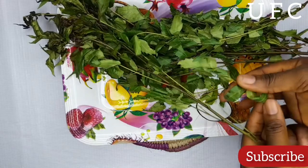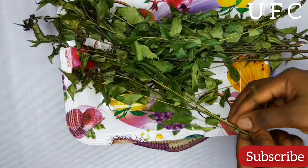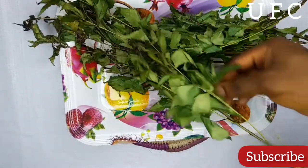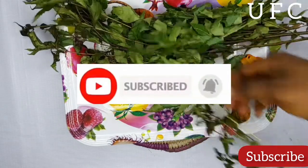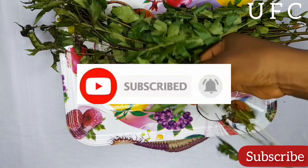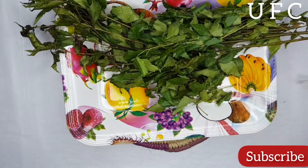Let's just get straight into today's video. If you haven't subscribed to my channel, please go ahead and hit that subscribe button — it doesn't cost a thing. Turn the notification bell on so you'll be notified each time I upload a new video.